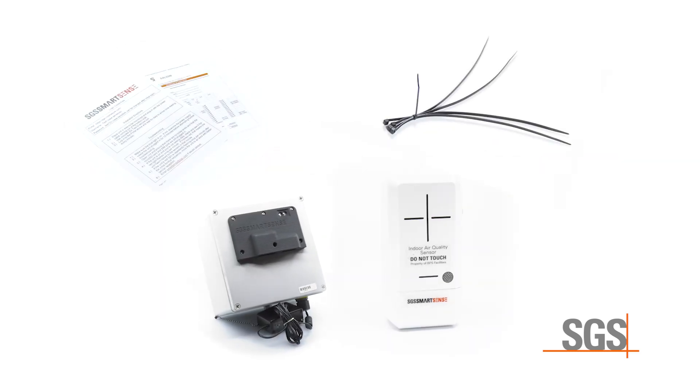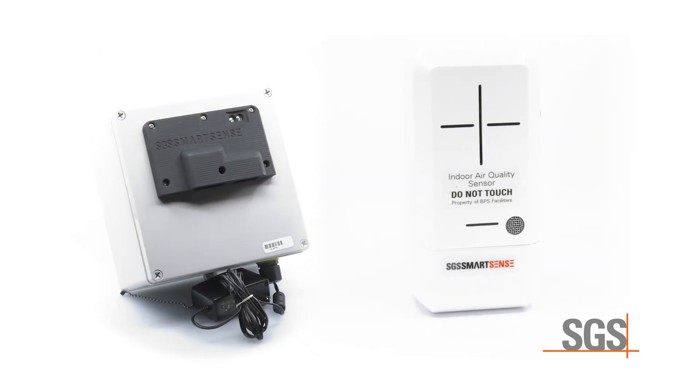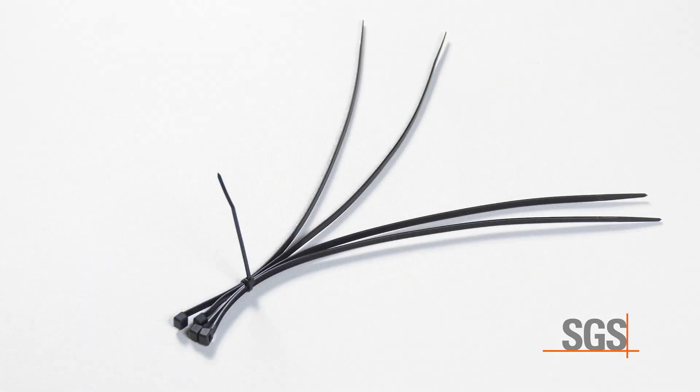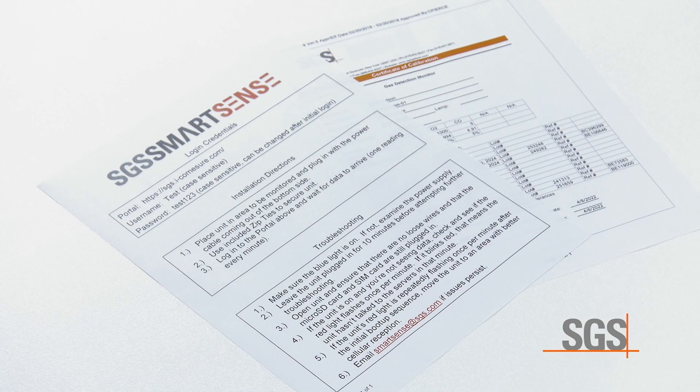The following items should be present in the package when it's opened: a SmartSense system made up of a SmartSense enclosure, zip ties to mount the SmartSense unit, a quick start guide with login information, and a calibration certificate.